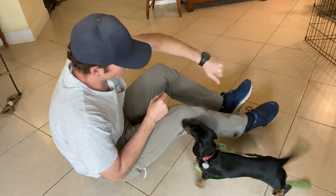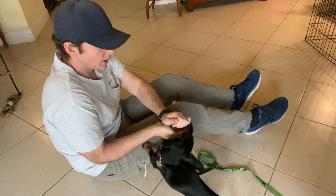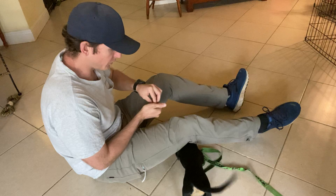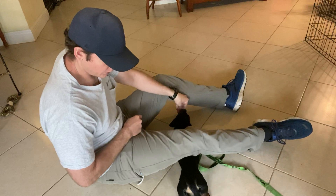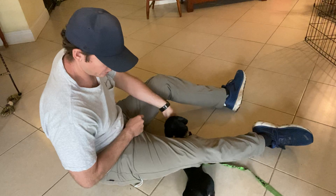So this is what we're going to do. We're going to use a technique where we basically have her go under my legs as a way to encourage the down position. I take food and lure her, and I lower my leg a little bit until this goes down. Wait for it, wait for it. Yes, there we go.